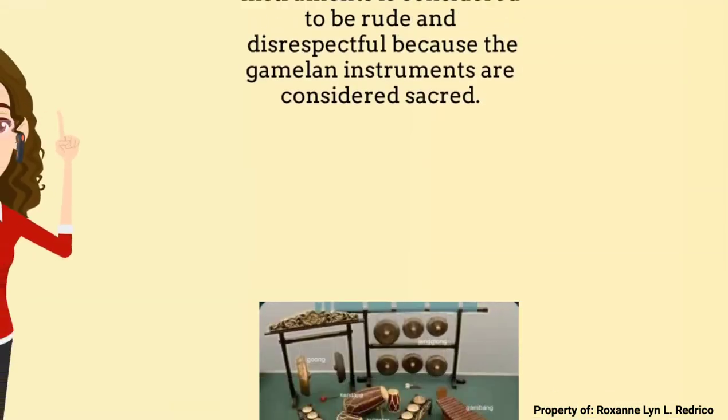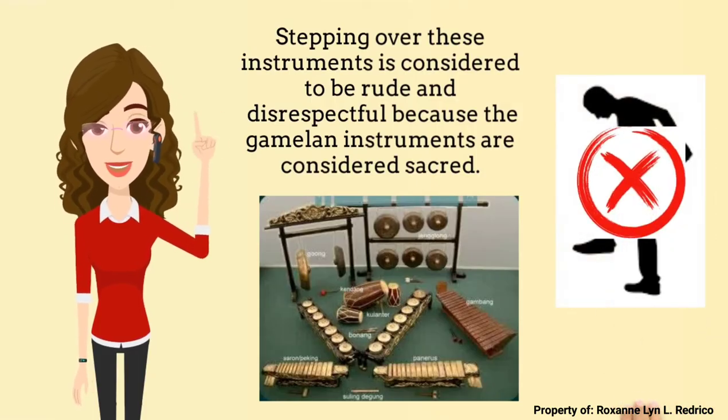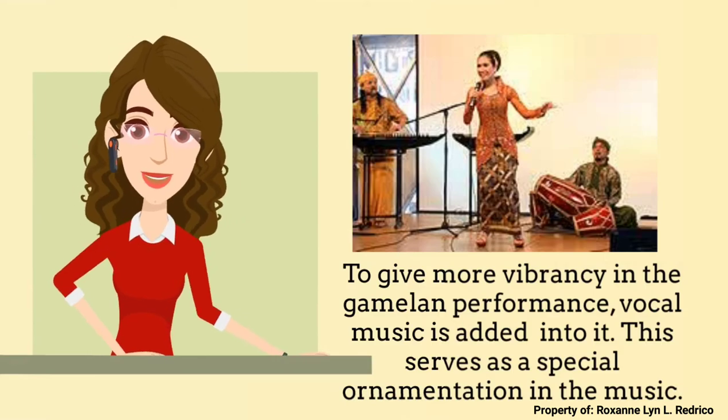The Gamelan instruments are considered sacred. That is why stepping over these instruments is considered rude and disrespectful. Meanwhile, to give more vibrancy in the Gamelan performance, vocal music is added into it. This serves as a special ornamentation in the music.